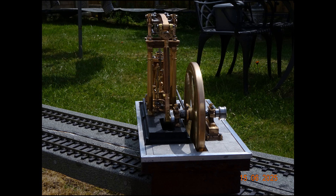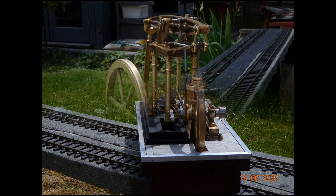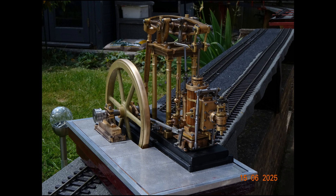The engine is to be named Angela after my wife who's put up with my shenanigans in the workshop this year. I've ordered some name plates which I'll put on the engine to say that.